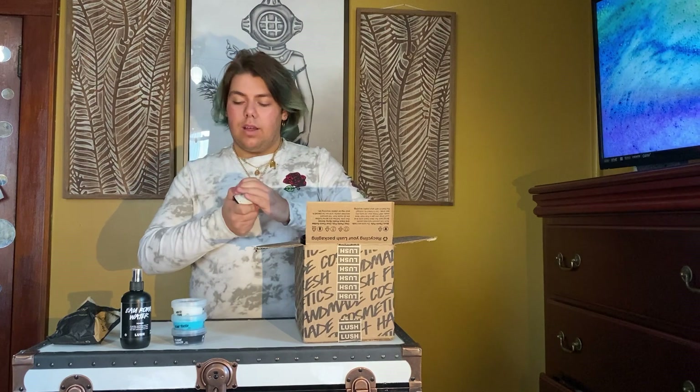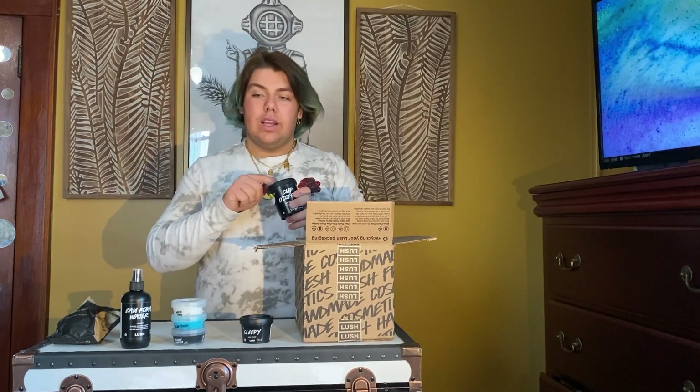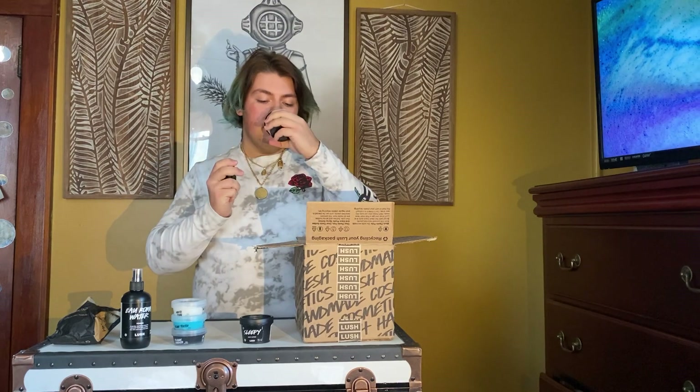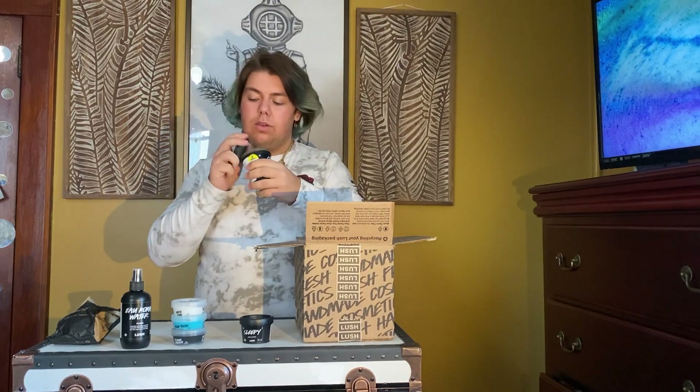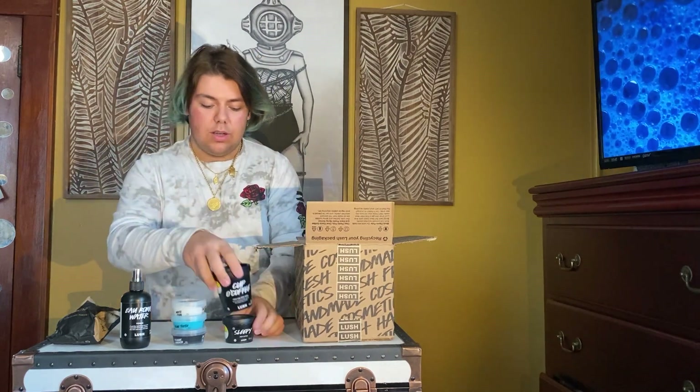Next I have a Cup of Coffee — this is an essential. I use this every day just like I use Aroma Water. I just scrub it on my face, it has fresh coffee in it, it's awesome. I think this is a double one too.